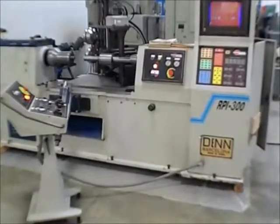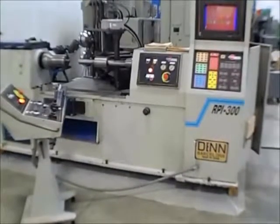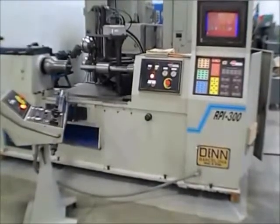We've got the DEN model RPI 300 CNC hydraulic spinning lathe with the CNR 475 CNC control.